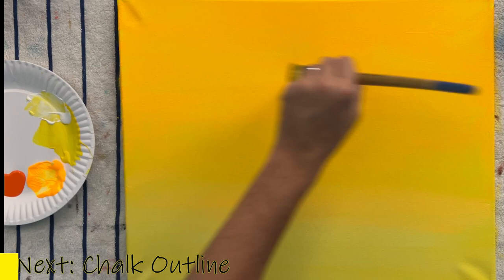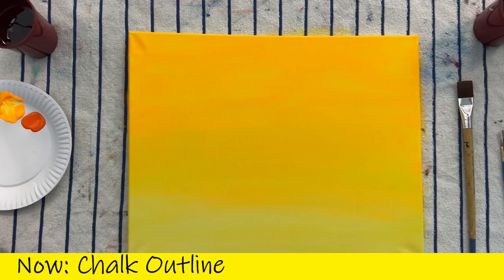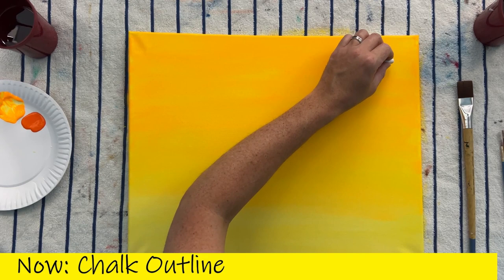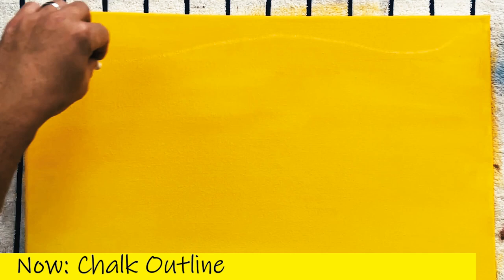Our next step is to grab that chalk. This is going to help us immensely with getting this picture together. Why chalk? This allows us to draw in our painting without doing any actual paint. Then if you don't like what you've drawn, you can always go back and erase the chalk before you start adding paint.